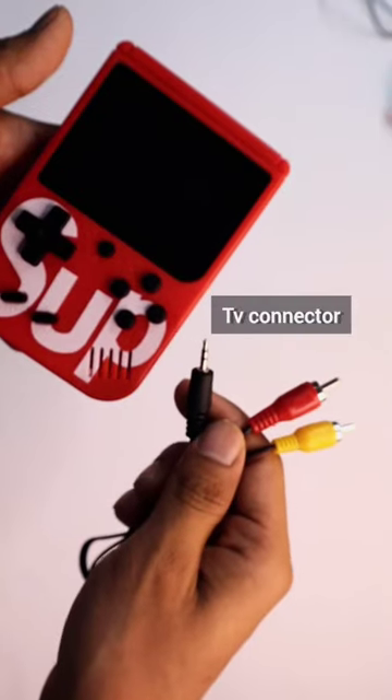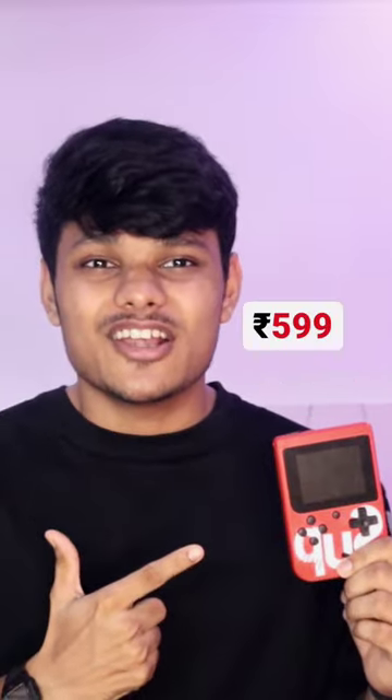This is a very budget-friendly product — link in bio. And for more cool tech stuff, stay tuned.